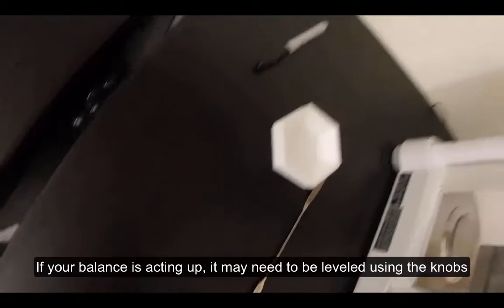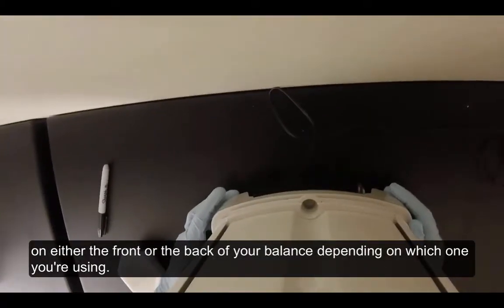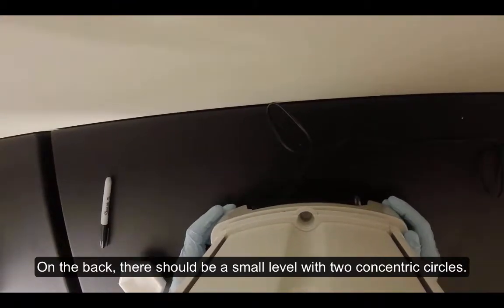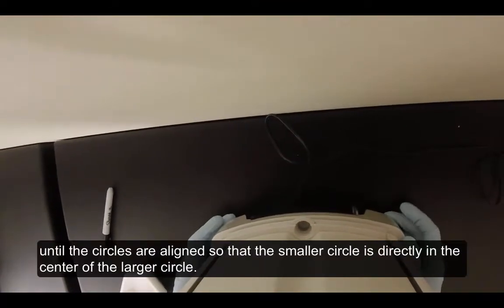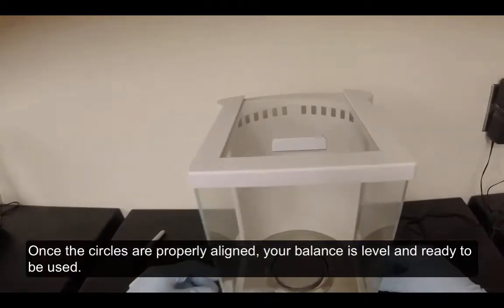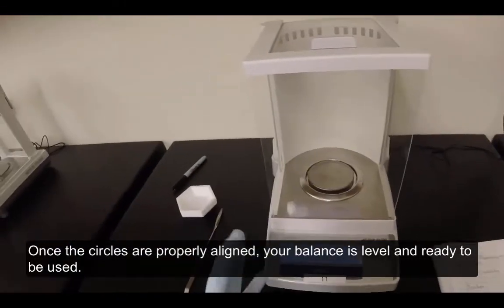If your balance is acting up, it may need to be leveled using the knobs on either the front or the back of your balance, depending on which one you're using. On the back, there should be a small level with two concentric circles. Adjust the knobs on the bottom of the balance until the circles are aligned so that the smaller circle is directly in the center of the larger circle. Once the circles are properly aligned, your balance is level and ready to be used.